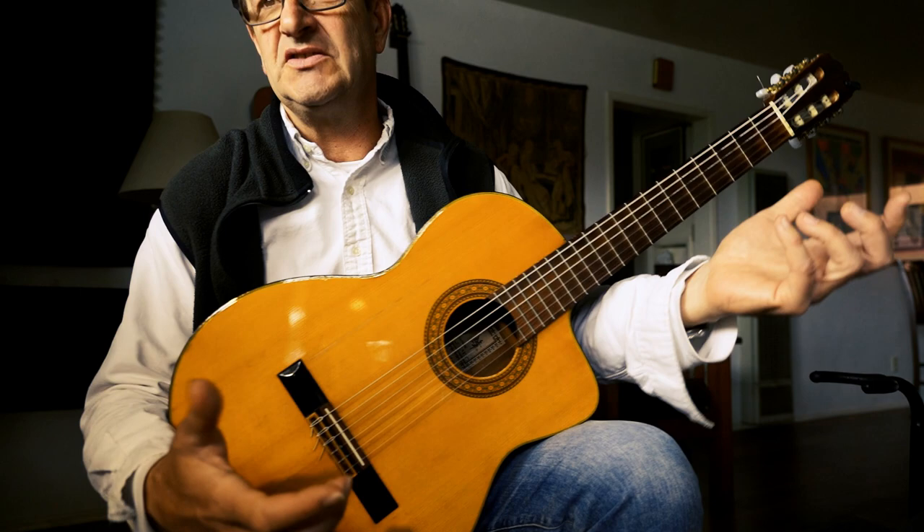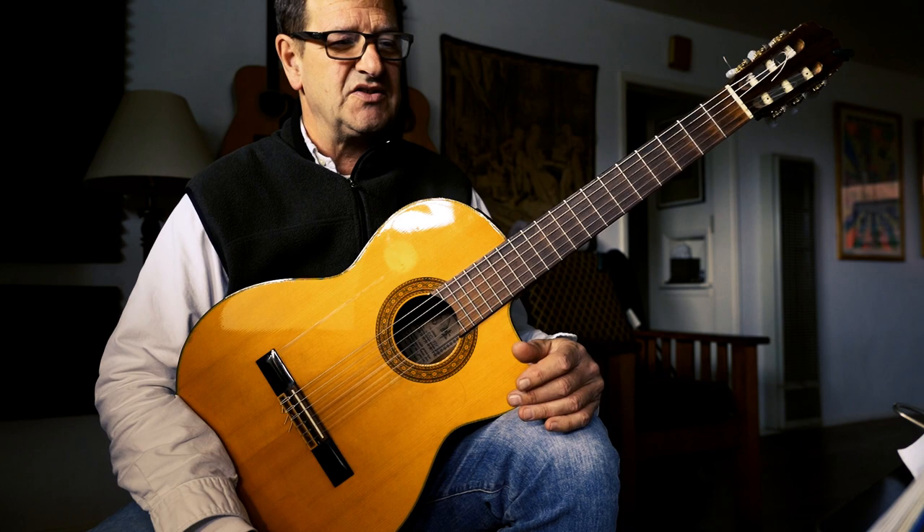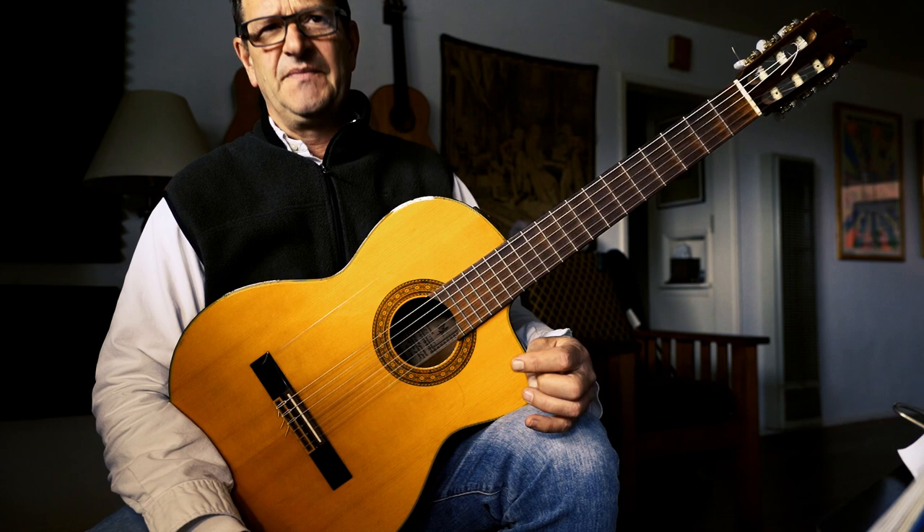Being primarily a rock player playing with a pick, it took a minute to become comfortable with the fingers. So I want to address that for my students, friends, and guitarists in general who are maybe intimidated by the nylon string or want to expand their horizons.